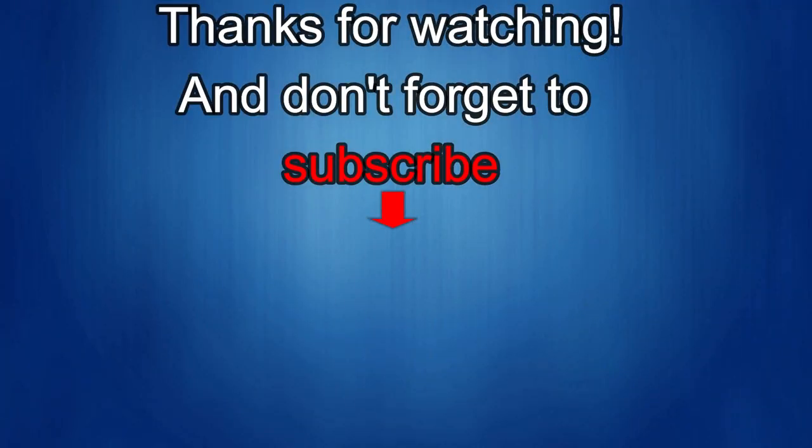Thanks again for watching. If you liked the review, show us some love with a thumbs up, subscribe to the channel, and share the video with your friends. With your support it helps me keep the channel going so I can continue to offer discounts, giveaways, and fresh content. I'll see you in the next episode — take care.